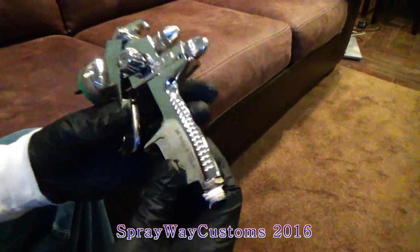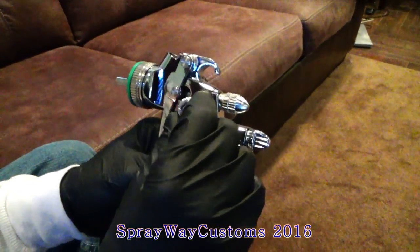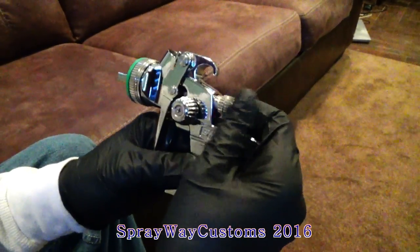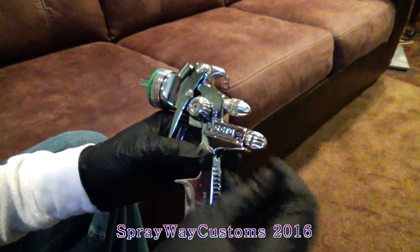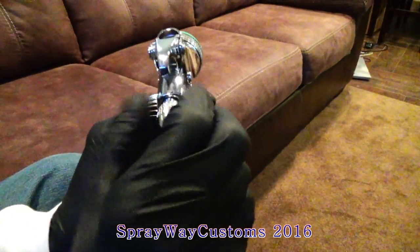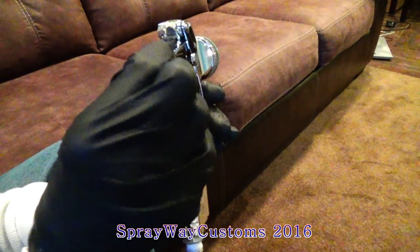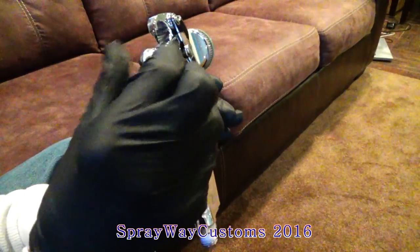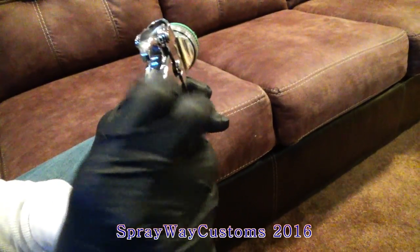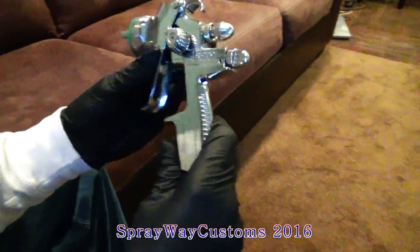I'm going to go over my gun settings. This is the Saddle Jet 3000B HVLP. I have my air wide open, I have my fan pattern wide open, and my material knob — I close it all the way, then I open it up two and a half turns: that's one, that's two, that's a half a turn. Then I tighten this knob up all the way to lock it in place. This is how I set my gun up for paint.